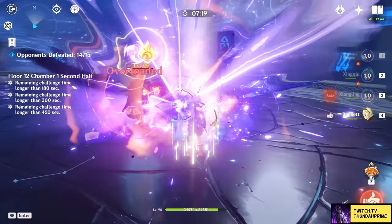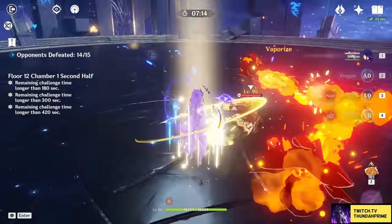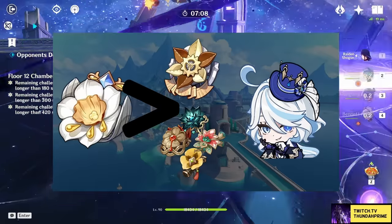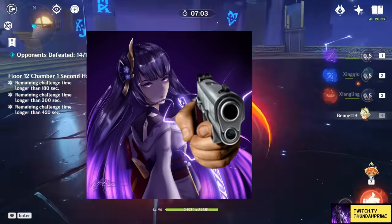When it comes to which artifact set you want to use on Farina, it's very straightforward — Golden Troop. Please just use Golden Troop. There are of course other options like any 2-piece 2-piece combo of hydro damage and HP, or 4-piece Marechaussee Hunter, but the only hunter that will be present is me, hunting you down for not using Golden Troop.